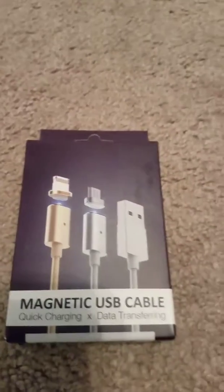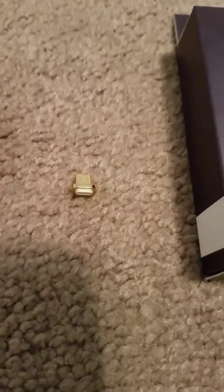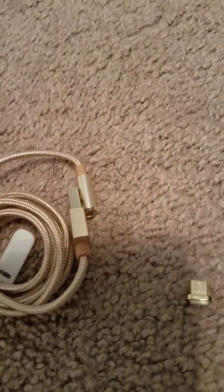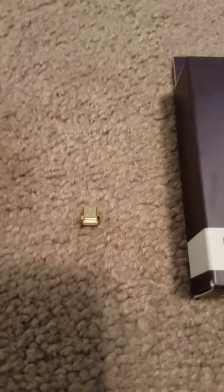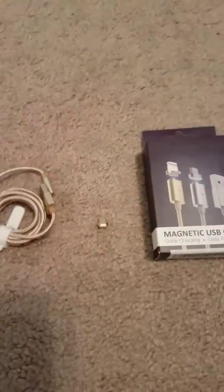As you can see with this new magnetic charger, this cable works for Android and also for iPhones. Basically, what you have to do is get this little magnetic piece that goes in your phone, and then you have a regular USB with another magnet on the other end. It pretty much just saves you from having to plug your phone in and out repetitively.